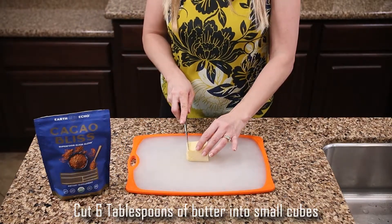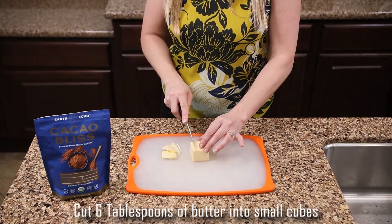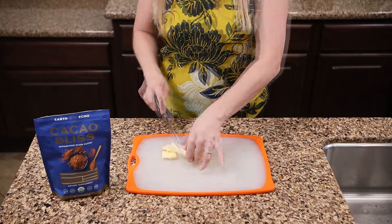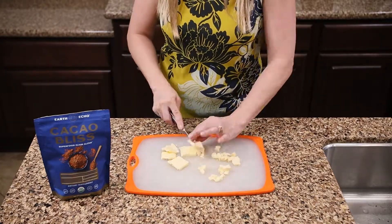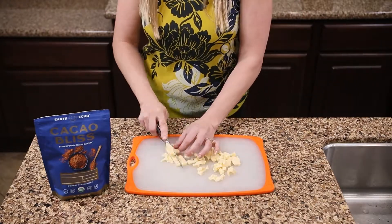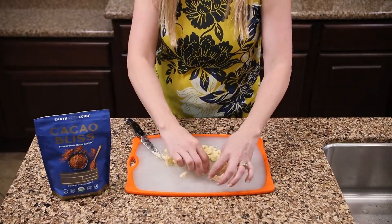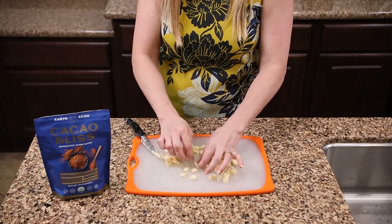Get a cutting board and add six tablespoons of butter. Using a knife, slice the butter and then cut those slices into smaller pieces about the size of a pea. This is important because we're going to be adding this butter to the hot chocolate to melt, and it needs to be in small pieces so that it melts evenly.